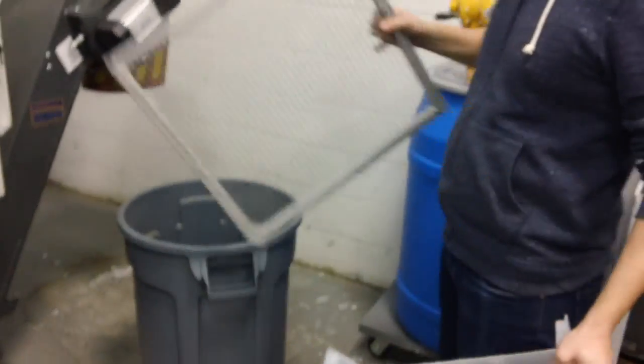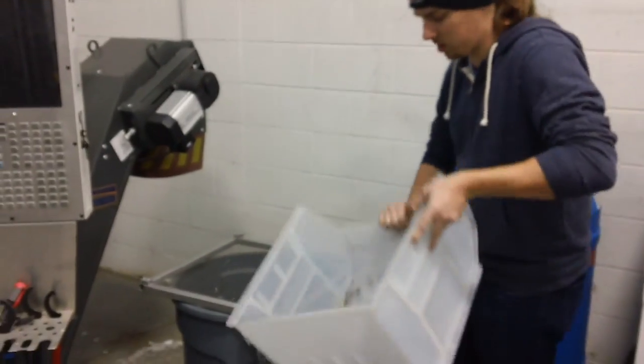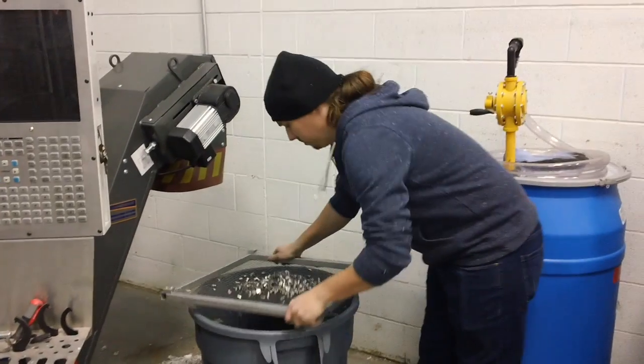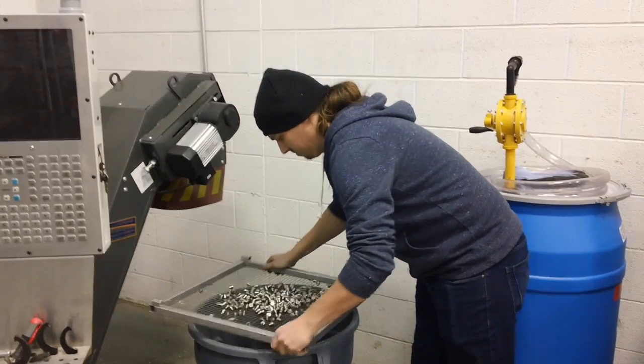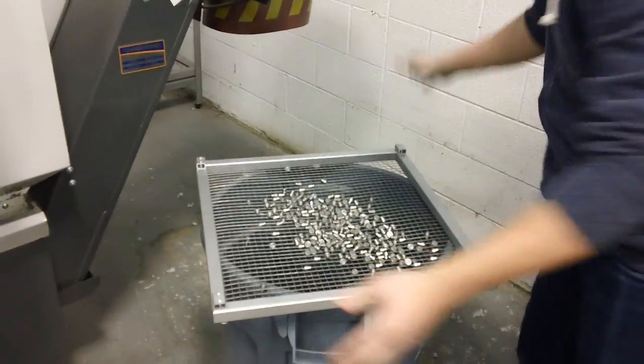I built this, and now I just set this on top of here. I can top it out, shake it up, and it separates them all for me. Makes it better.